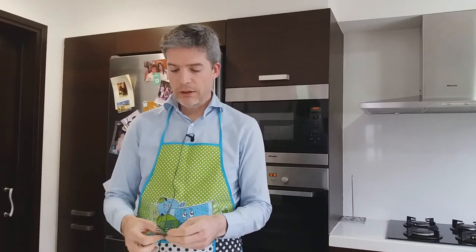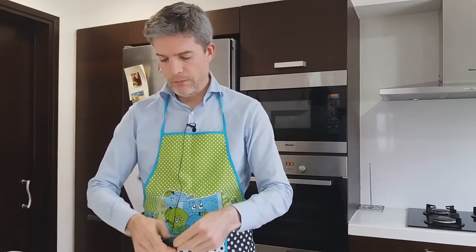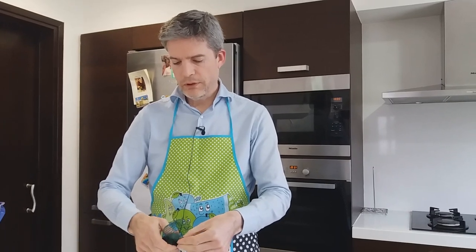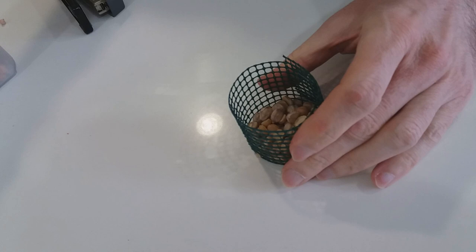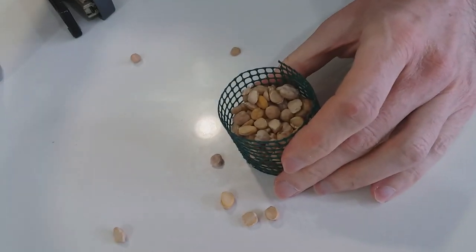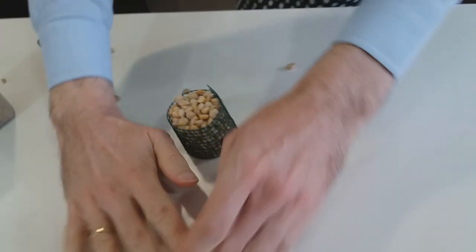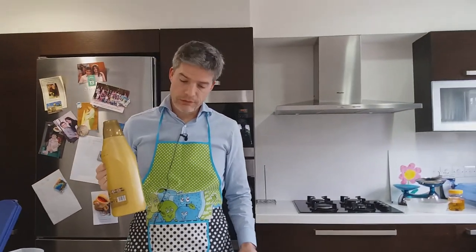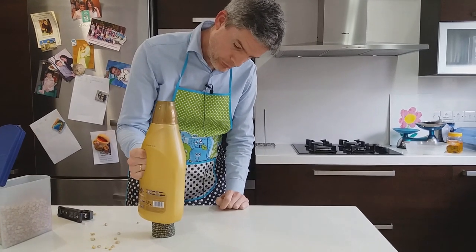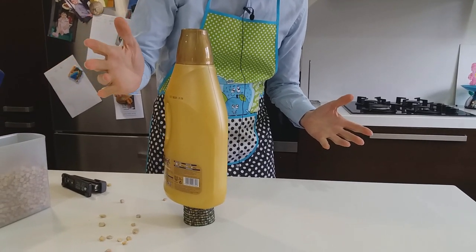Now if we wrap this into a cylinder like so and fix it with a stapler into a cylindrical shape, then fill that cylinder with the chickpeas — there we go — and let's see what weight that can support. I've got quite a heavy bottle of fabric conditioner here. Let's put that on top of that cylinder of aggregate contained in the grid. Look at that — it can support it.